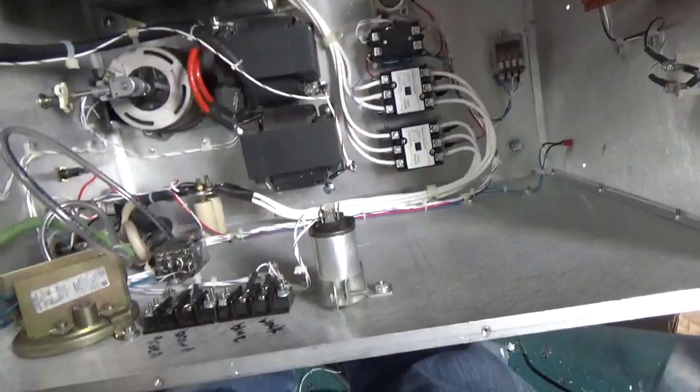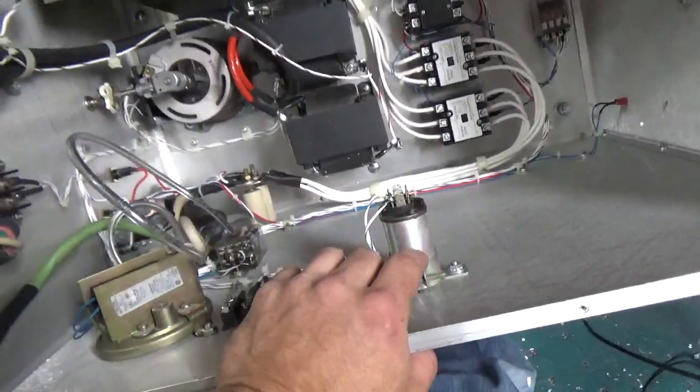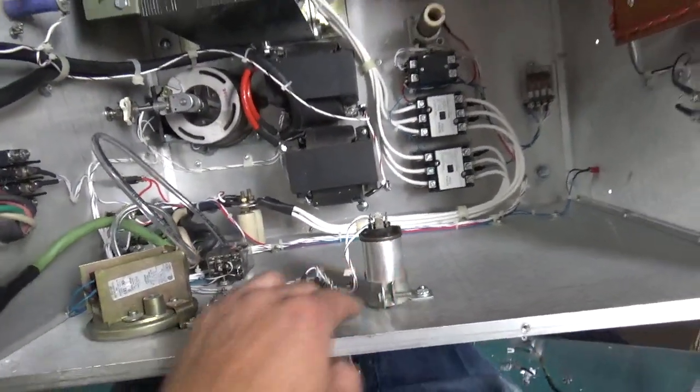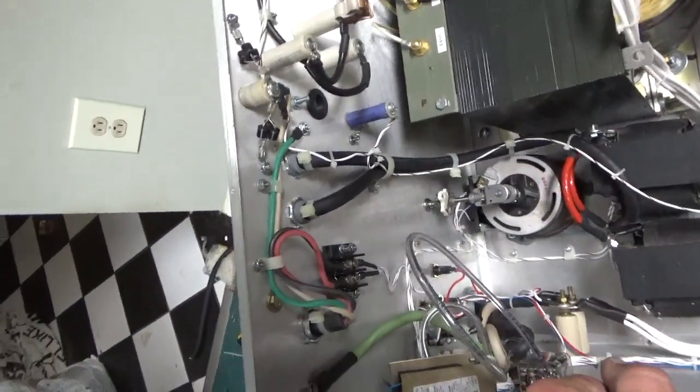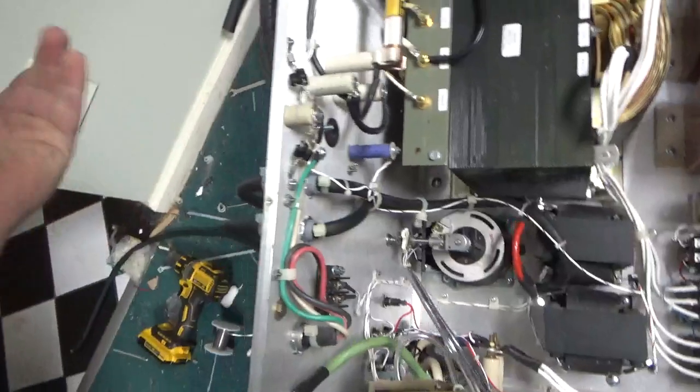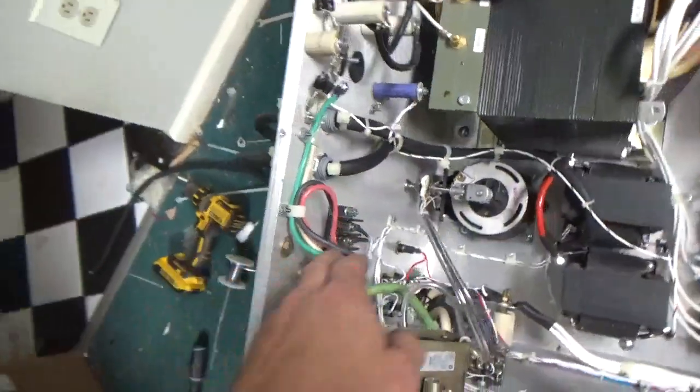So this was a lot of work. It came out nice. Capacitor for the blower. I set this up so if he damaged this cord somehow, he can always...